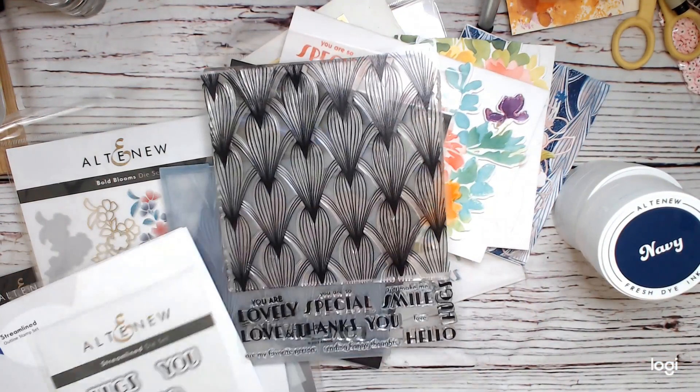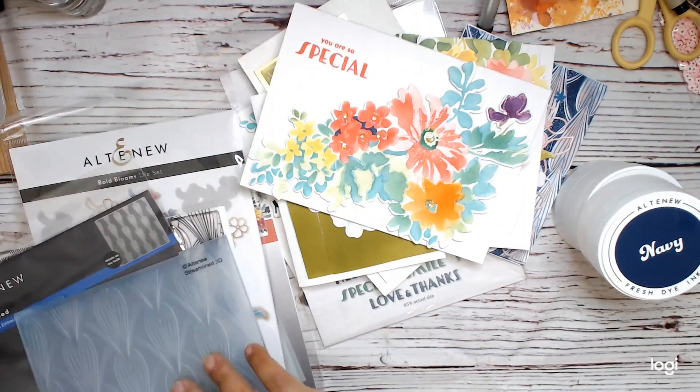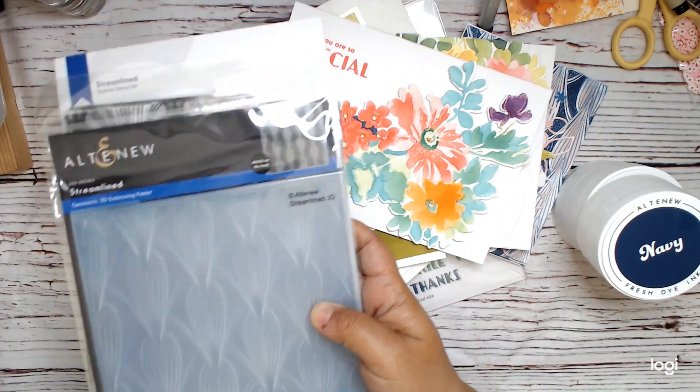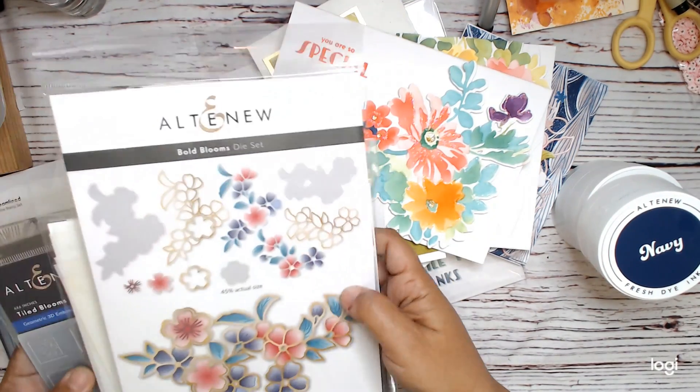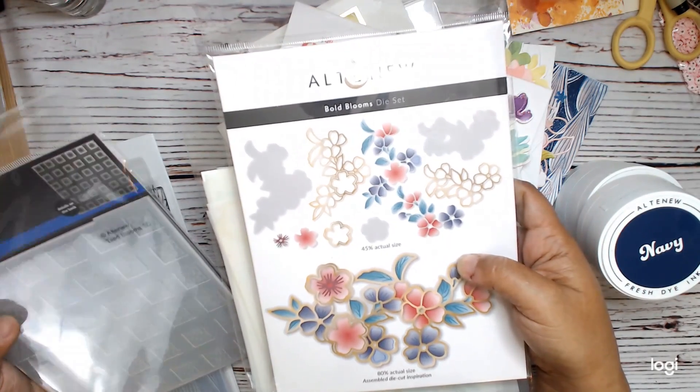I'm probably going to keep the Streamlined stuff. I don't always keep everything that I get when I go to a retreat — it just depends. And then we did not use this one, which is the Tiled Blooms 3D embossing folder.